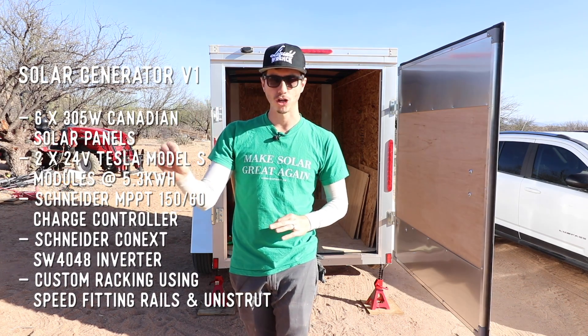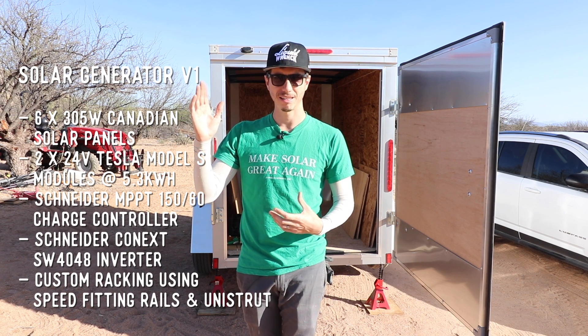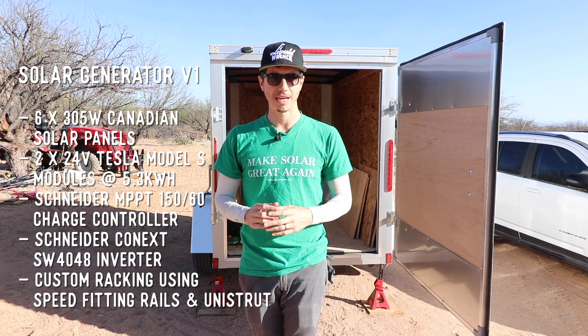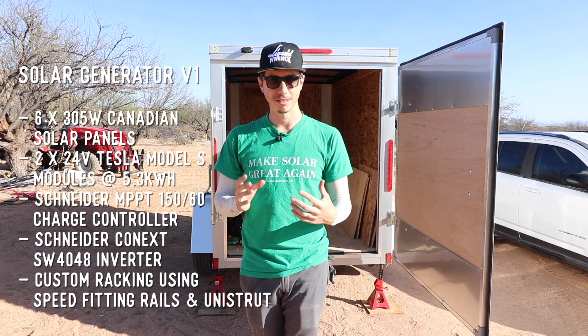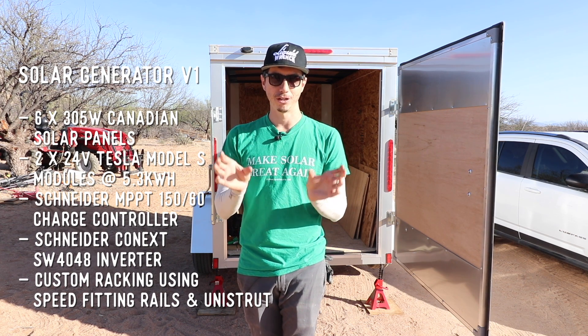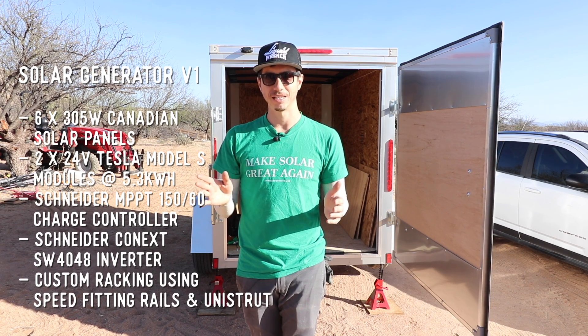In here we're going to be putting the same charge controller that I have — the MPPT 150-60 Schneider one. We're also going to be putting in the same Schneider 4000-watt or 4-kilowatt inverter. If 4 kilowatts is not going to be enough for your future solar setup, you can scale it up and double the inverters to give you basically 8 kilowatts of continuous power.